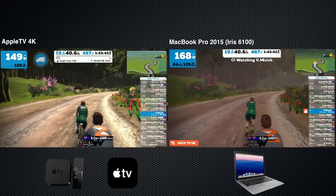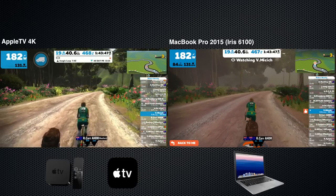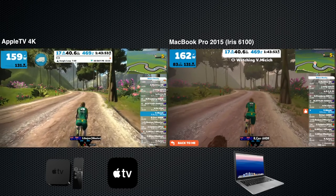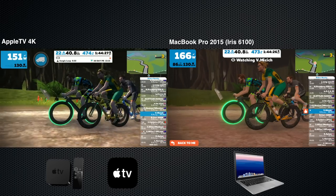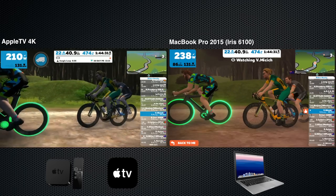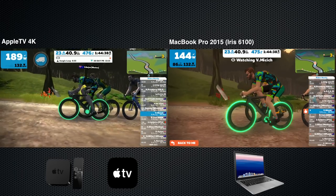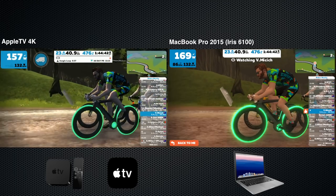This is probably not a good representation — the MacBook Pro 2015 running the Iris 6100 chipset kind of struggles to be honest, and it's capturing at the same time too. I won't give this one too much air time, but just take note of the level of detail. You can see when a system struggles — that's the difference in the experience. The newer MacBook Pros run a lot better than my 2015 model.